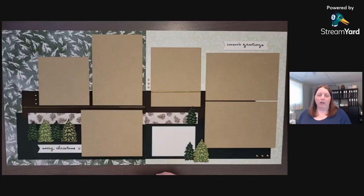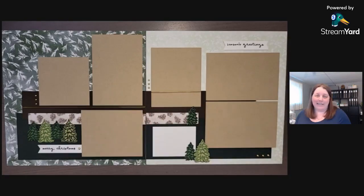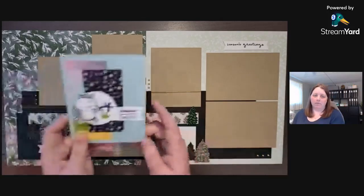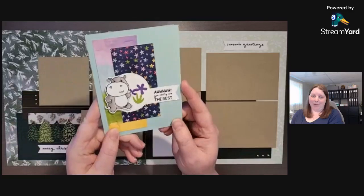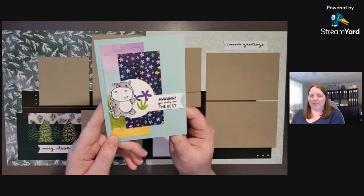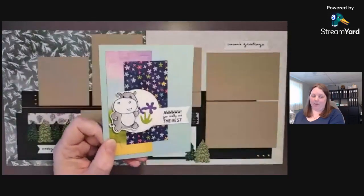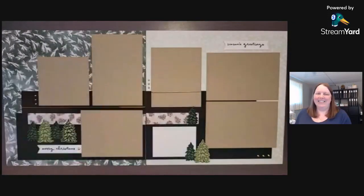If you've enjoyed this video, make sure to subscribe to my YouTube channel. The product list is the same for both layouts and is linked in the description. And if you missed my hippo card from Tuesday, make sure to pop back into my YouTube channel and watch that — these hippos are just adorable. Thank you for watching — we'll see you next Tuesday.